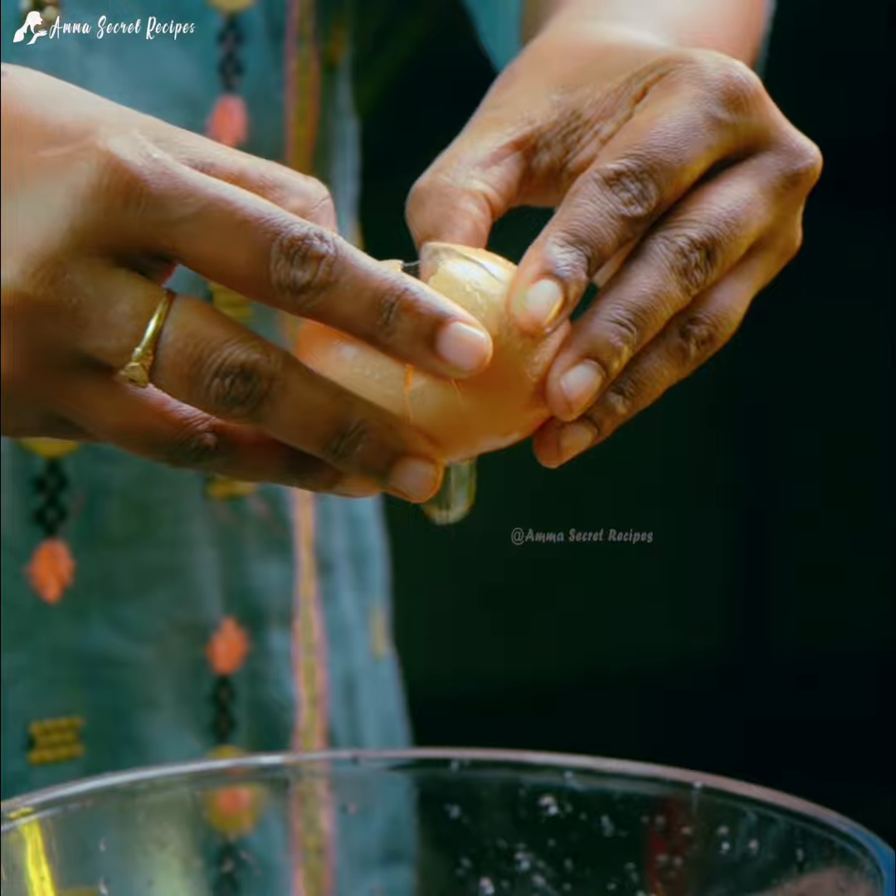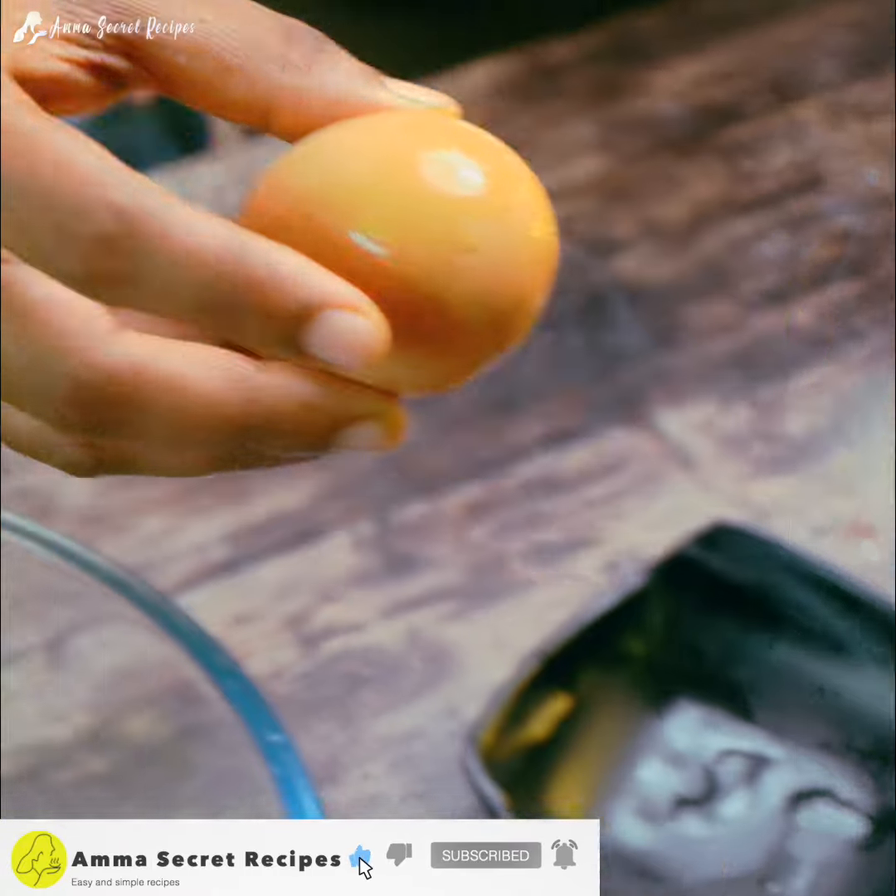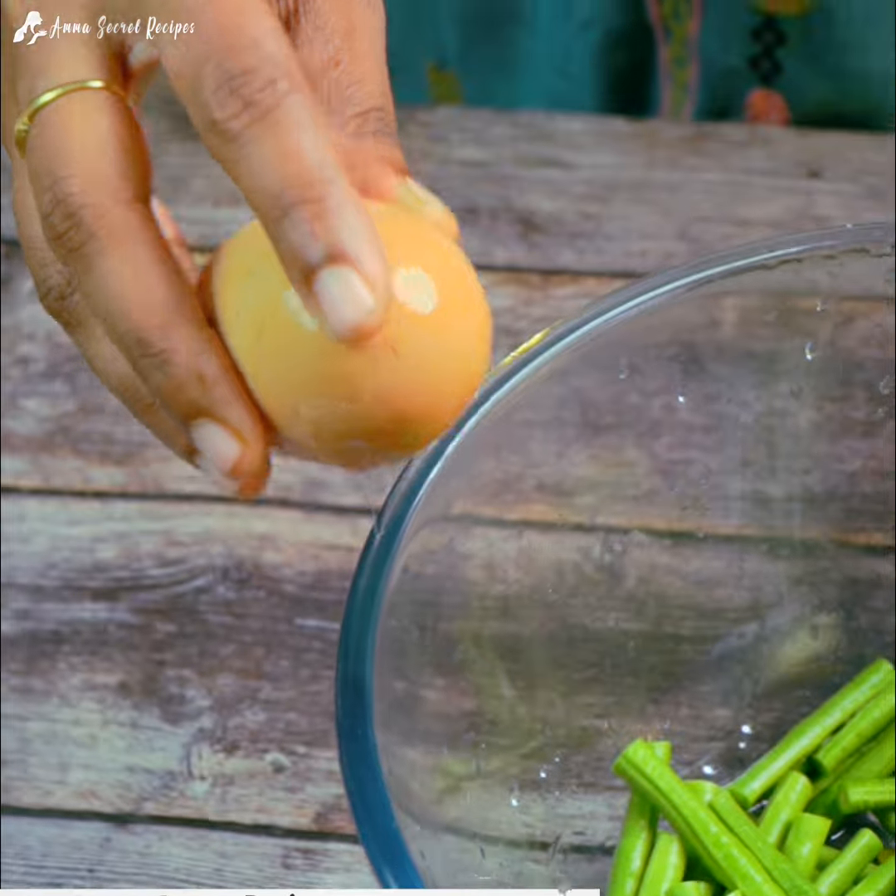If you're interested in this recipe, subscribe to these recipes. Don't forget to subscribe by February 5th.